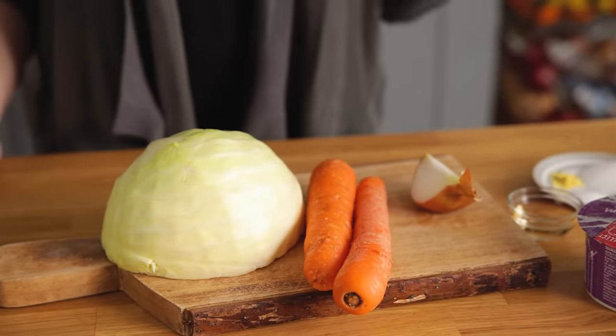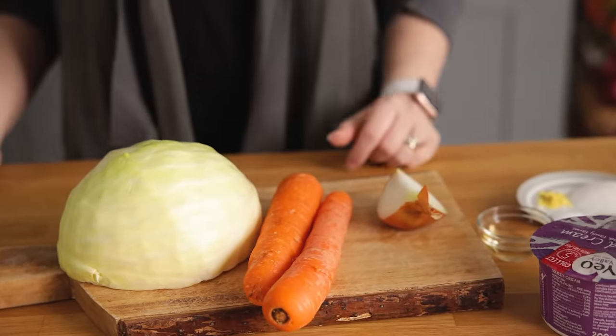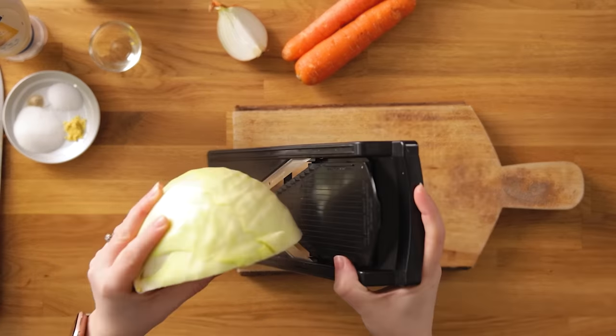I've got half a large white cabbage, two medium carrots and a quarter of a brown onion. We're going to julienne the cabbage and carrots using a mandolin.